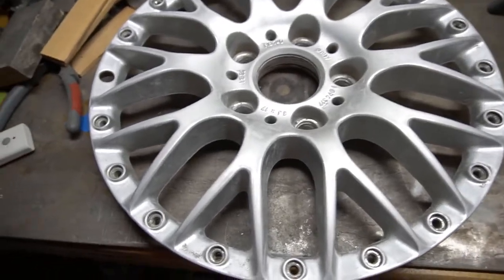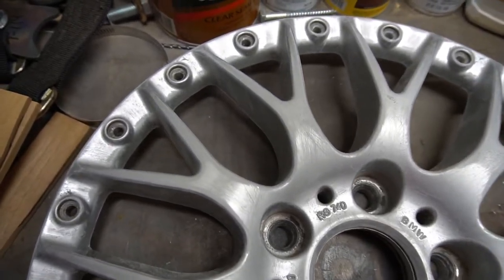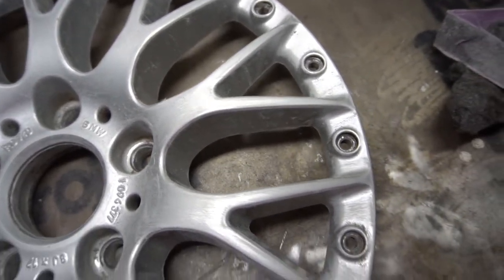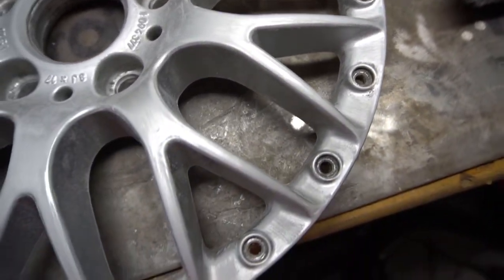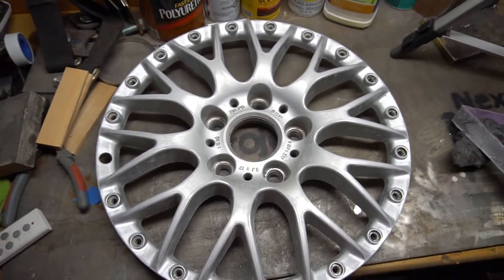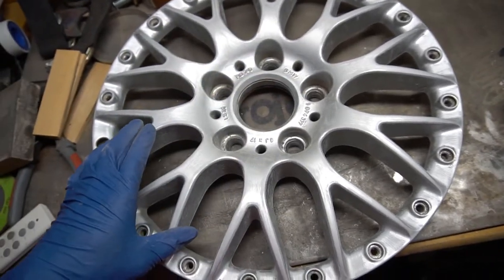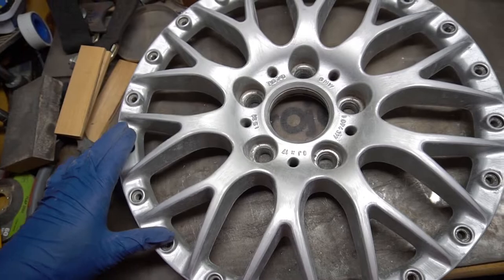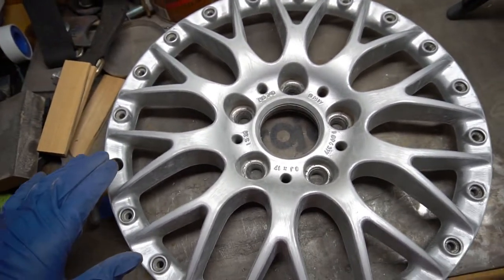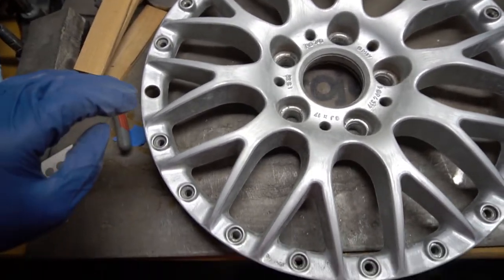I've scuffed the wheel up with some Scotch-Brite and sandpaper — I've scuffed up all the surfaces to the best of my ability. The next step is to degrease it with some Simple Green and give it a good wash with water, then do some paint prep, which is basically another degreaser, and then start spraying.